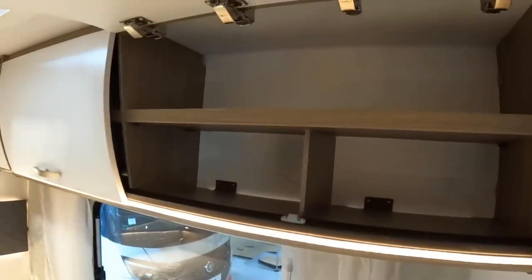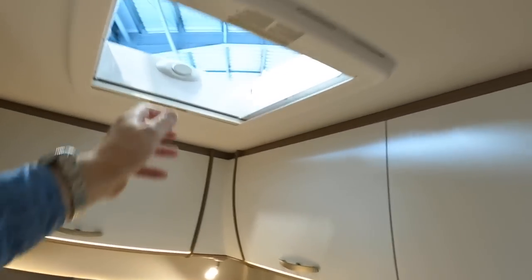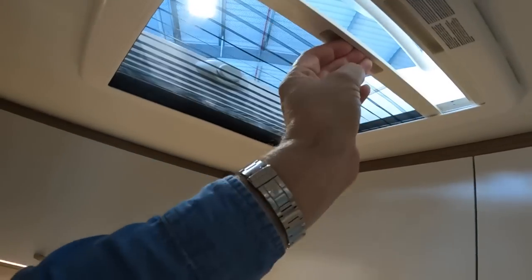There are these big storage lockers here, and there's another skylight up above as well. These have got blinds that drop across them.